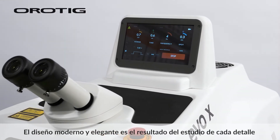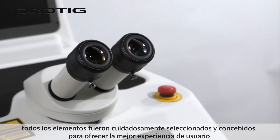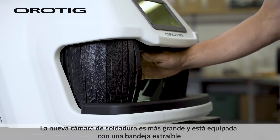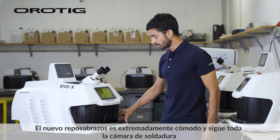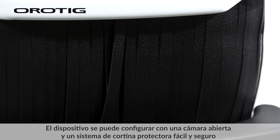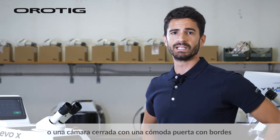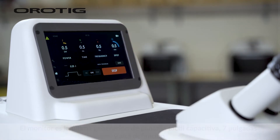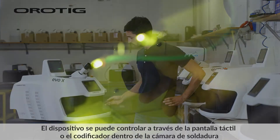The modern and refined design is the result of the study of every detail. All the elements were carefully selected and conceived to offer the best user experience. The new welding chamber is bigger and equipped with a removable tray. The new armrest is extremely comfortable and follows the whole welding chamber. The device can be set up with open chamber and easy and safe protective curtain system, or closed chamber with a comfortable door with edging. The monitor is the latest generation of capacitive touch screen — 7 inches and high definition.